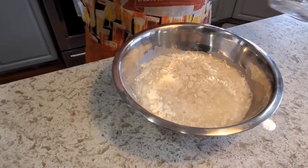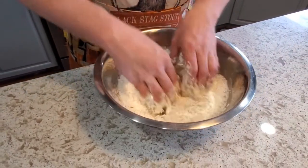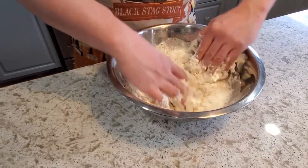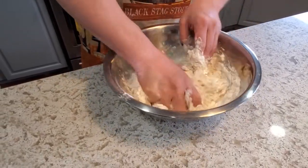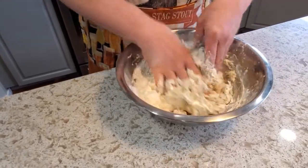I'm doing this for the autolyse. My leaven looks like it's probably a couple hours away from being ready, so this is going to give this bread a nice chance to have a solid autolyse, and once the leaven is ready we will mix that in.